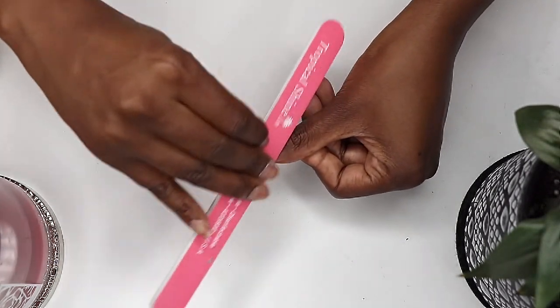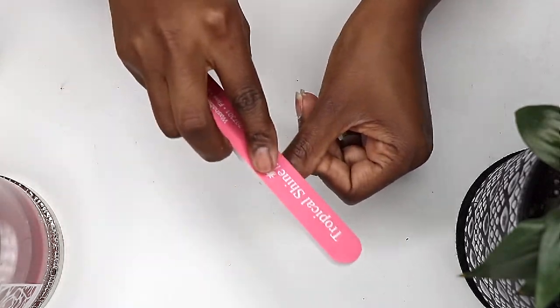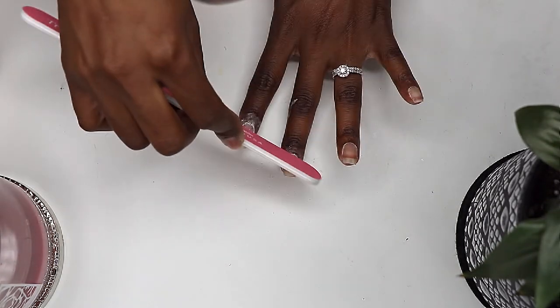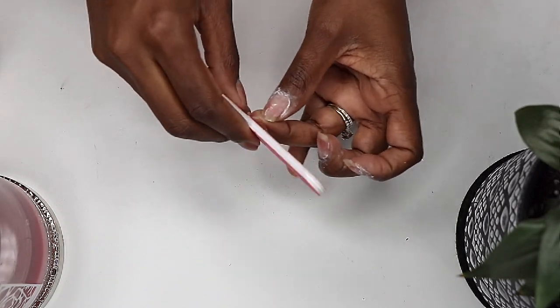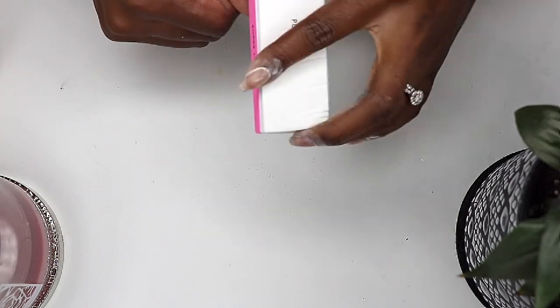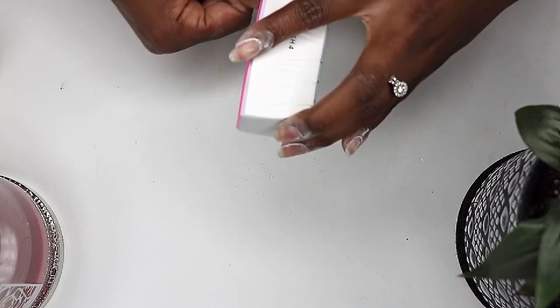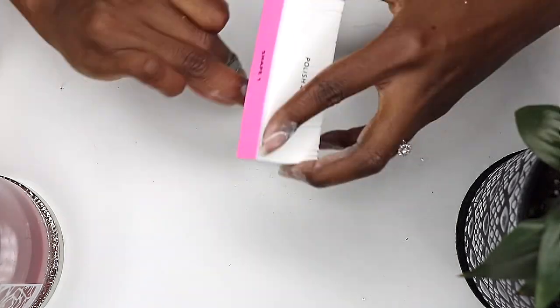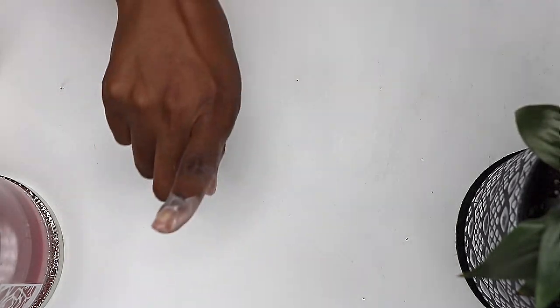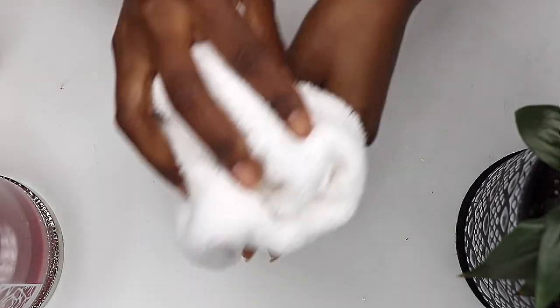After that, I use a file around the cuticle to buff away any remaining roughness. Because these are my natural nails, I'm using a file with a gentle grit. This one is 180 grit on one side and 240 grit on the other side. The higher the grit, the smoother the file. And finally, I use a buffer to finish my nail prep, then I wash my hands and nails using a nail brush and soap.